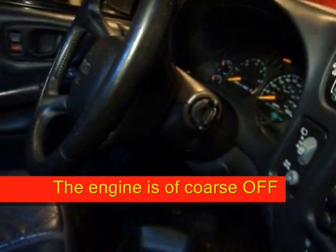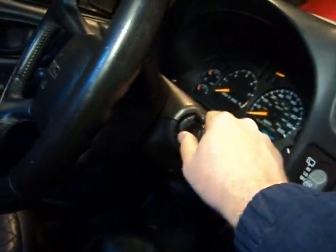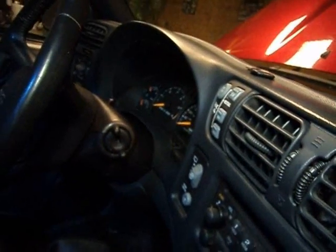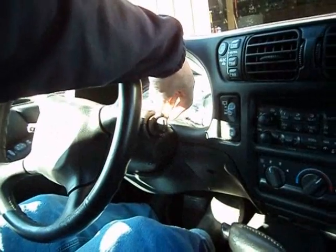Right now the vehicle is in reverse — I've got everything hooked up and the key doesn't release. Now I'm going to move the shifter to the park position. The switch I installed makes up now, and I'm able to release the key. The problem is fixed. A final check and everything is good.